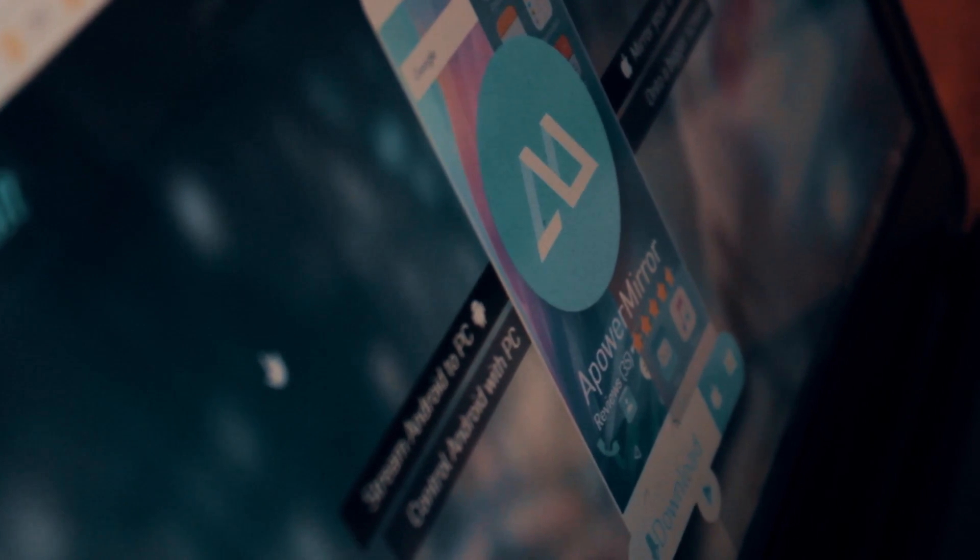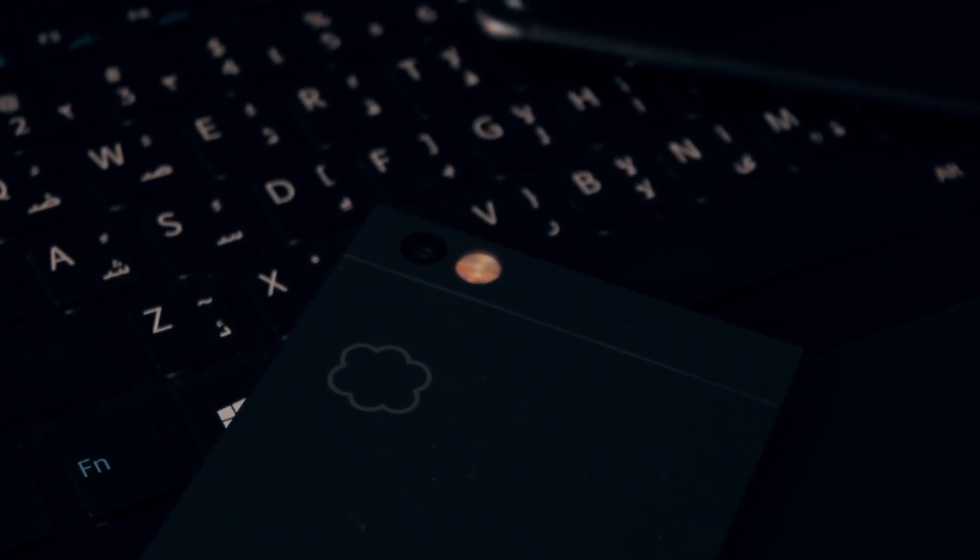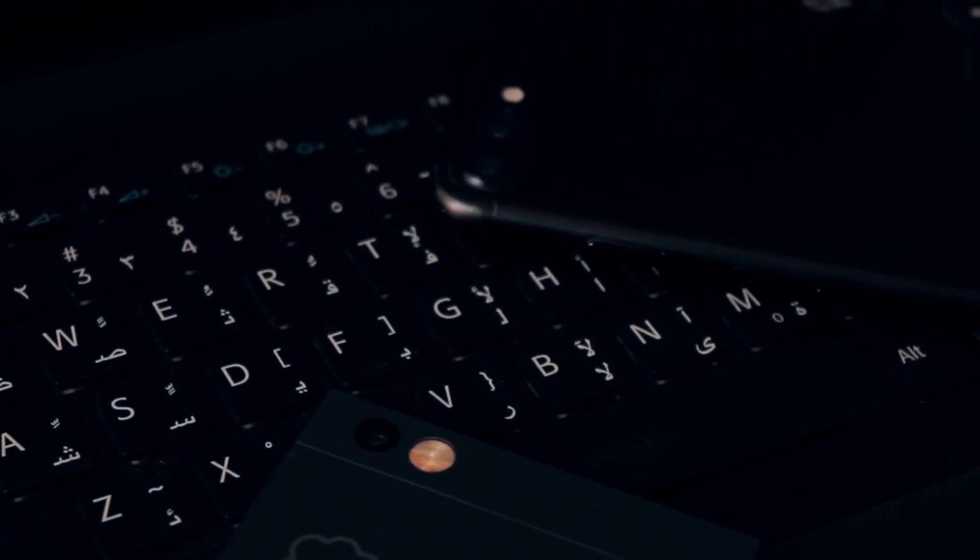Hey, what is up everybody, thank you so much for watching this video. Today I'm gonna tell you about the best iPhone and Android screen mirroring app there is in the market. I've been using this app for quite some time, but huge shout out to ApowerSoft for reaching out to me and giving me a one-year subscription for Apower Mirror.